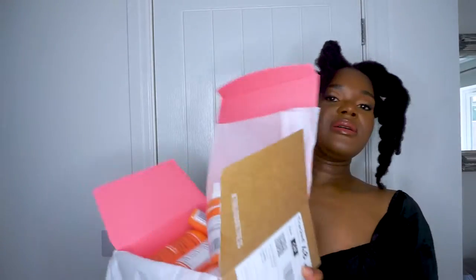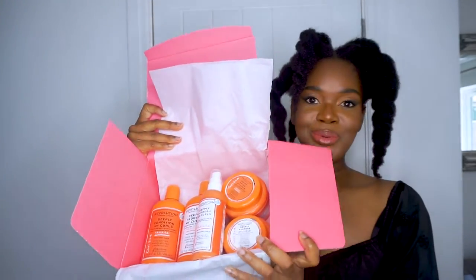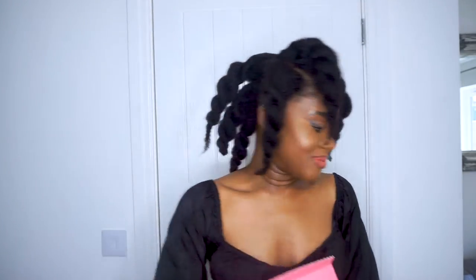I've got some products from Treasure Tress - they gift me products monthly and I have a discount code for you guys. If you want to join their monthly subscription, you get five products each month for a £20 monthly subscription. If you use my discount code 'limitlessbloom10' you'll get 10% off your first subscription. I mean, to get all this for £20 - that's not bad at all!